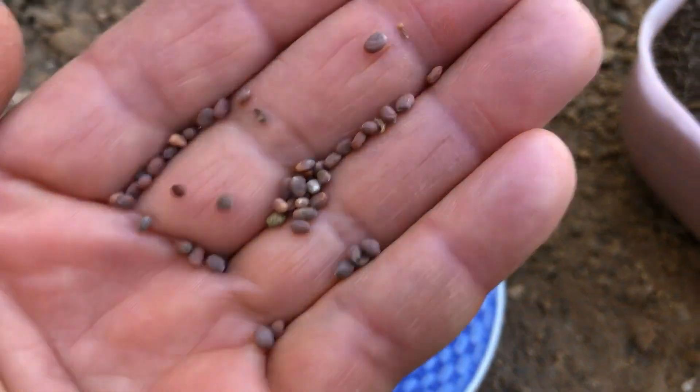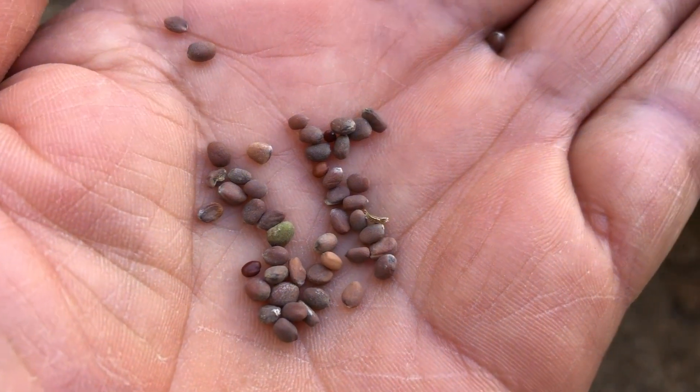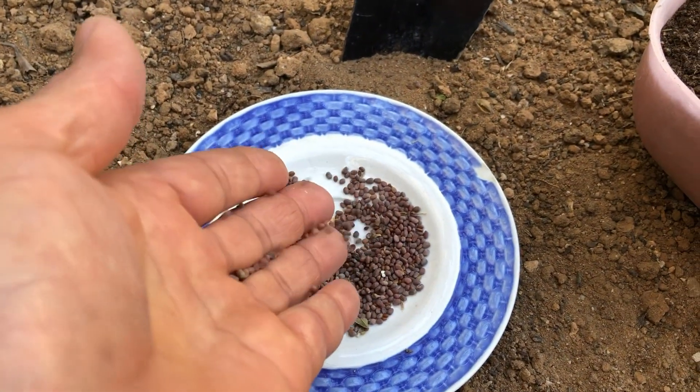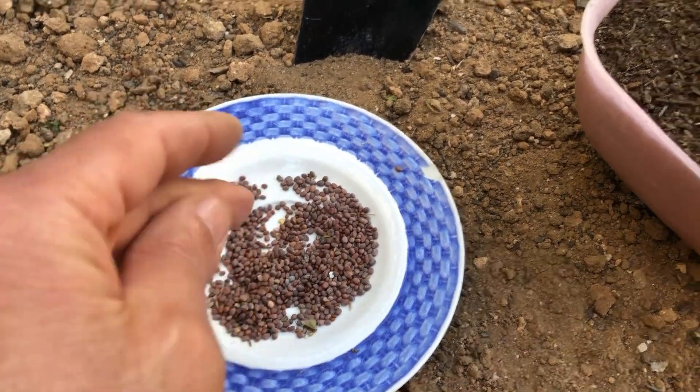Let's talk about radish seeds. Radish seeds are small, hard, and typically round or oval. They come in various colors, from red to purple. These seeds are resilient and germinate relatively quickly, making them perfect for first-time gardeners.